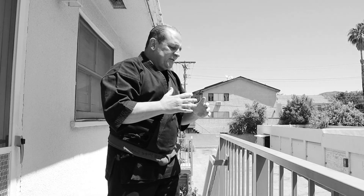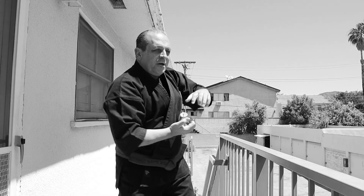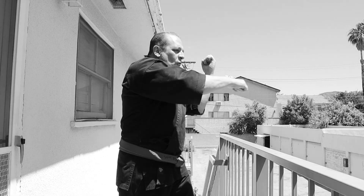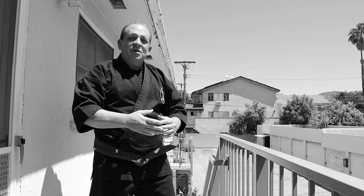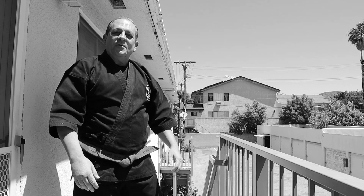The bow and arrow defense is a closer defense where the person is coming in and you're shooting that upward block, or that upward block and punch, or that inward block and punch, or coming in with a double punch out of the bow and arrow defense.